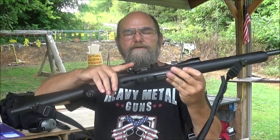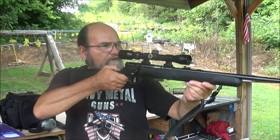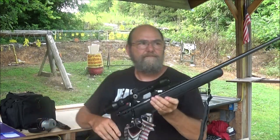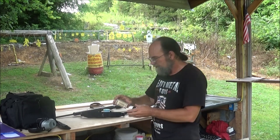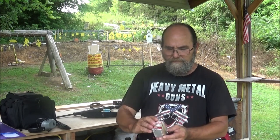It's magazine fed, bolt action, and it's got a Barska scope on it — man, that thing looks good for a small scope, pretty cool. The ammo we're going to be shooting is some Norma jacketed hollow point, 40 grains traveling at 1885 feet per second.